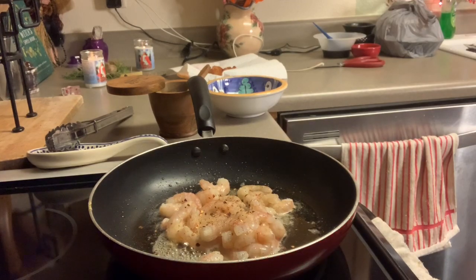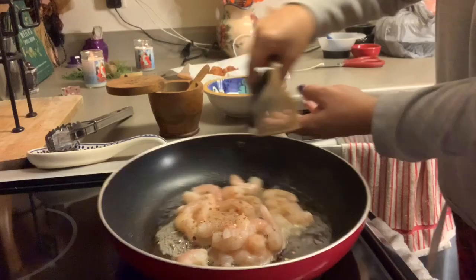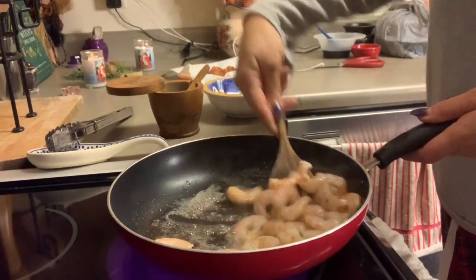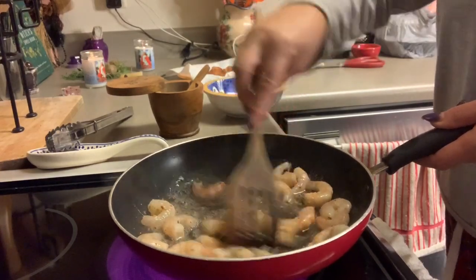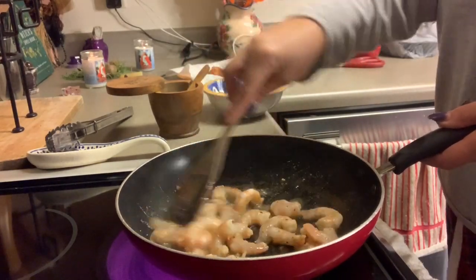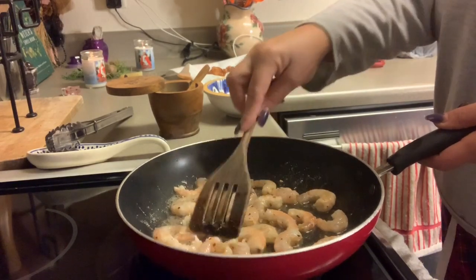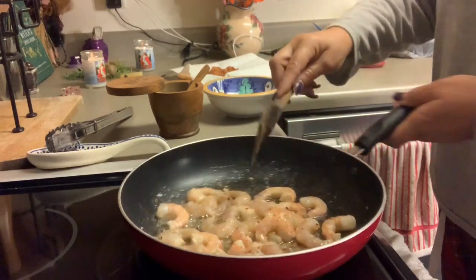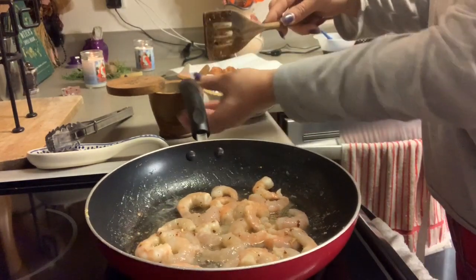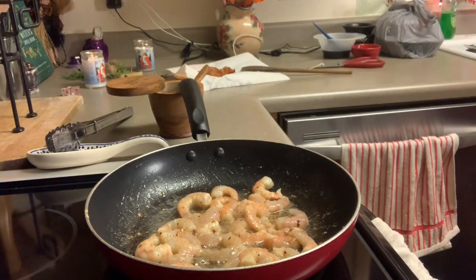So I'm going to put that in there. Never waste that bacon grease, you know what I mean — good stuff. And since we already have the concept of the bacon-wrapped shrimp, we might as well finish it off with a little bit of bacon-flavored shrimp here too, right? Okay, let's let that sauté there for just a few minutes.